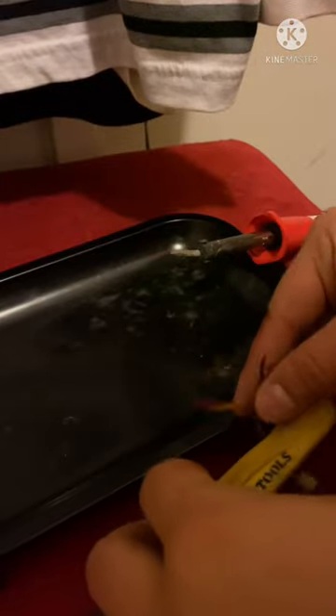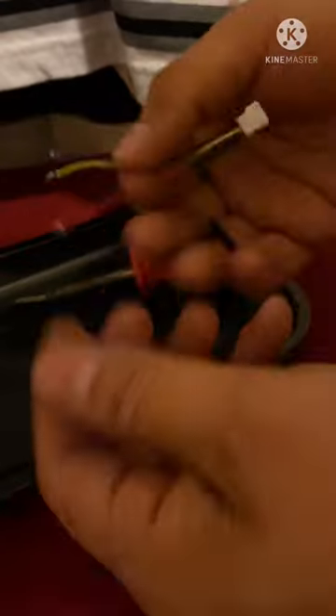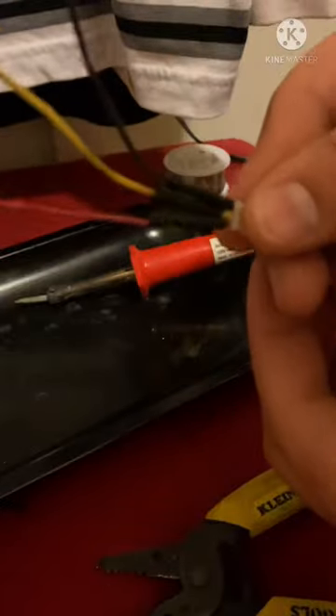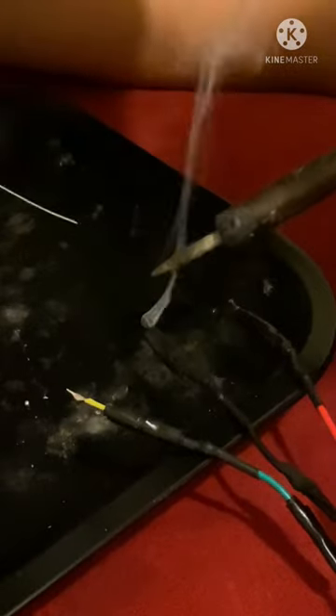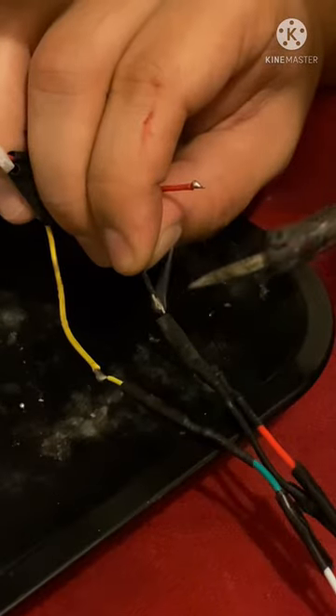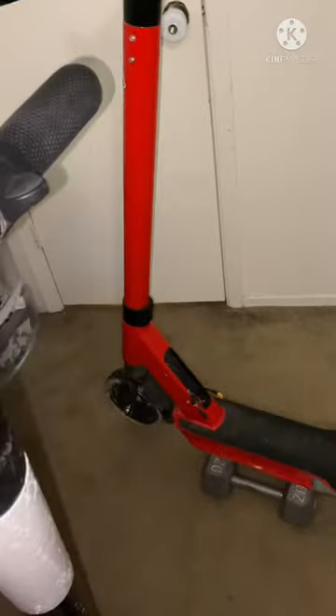So what I'm gonna do is I'm gonna solder it. These are the throttle wires.